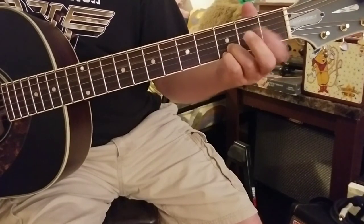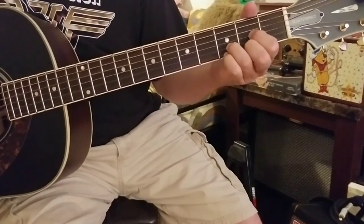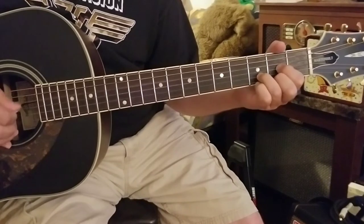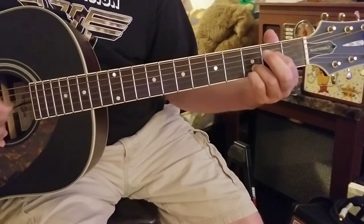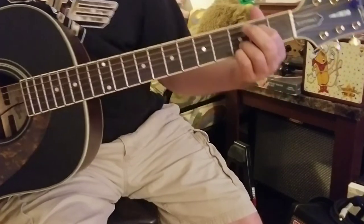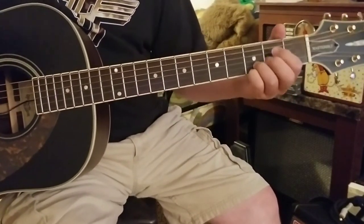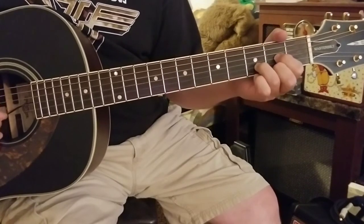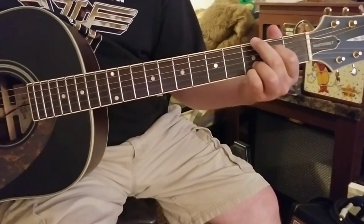So the D chord, hammer on D, and strum back — pick down. That is kind of the main pattern throughout the song. This is going to be the intro, and it'll be played over the first verse as well.